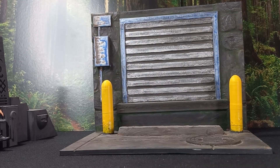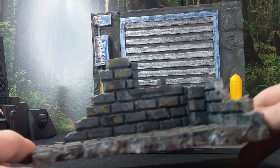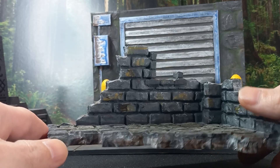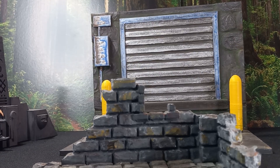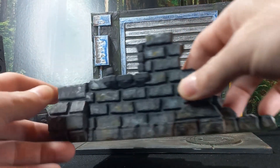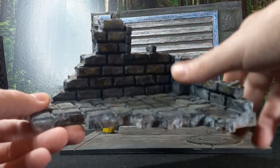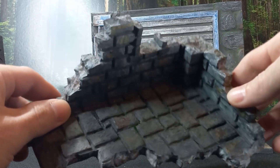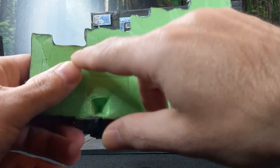Another one I do like to use a lot — I did not design this one. This was one of my first prints. I got it off Thingiverse from some tabletop game terrain pieces, and I scaled it up. This was kind of one of the first things I did learning to print.